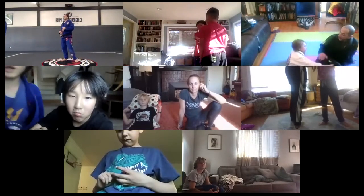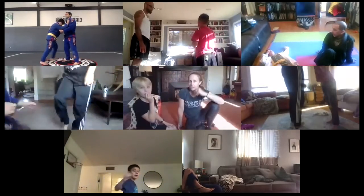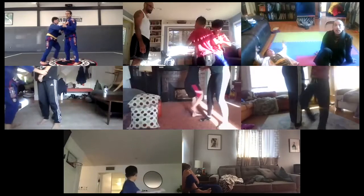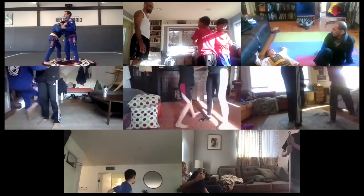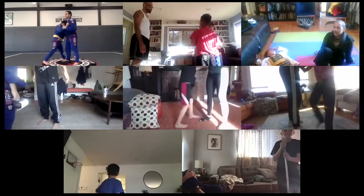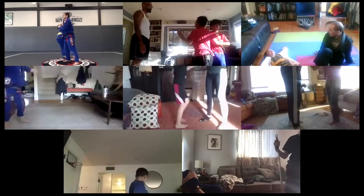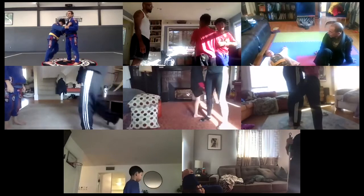Okay, so let's see here. Ready? I'm gonna count. Go — one, two, three, four, five, six, seven, eight, nine, ten.